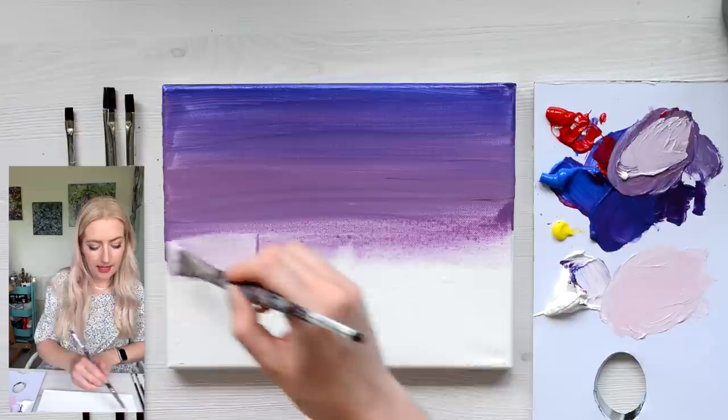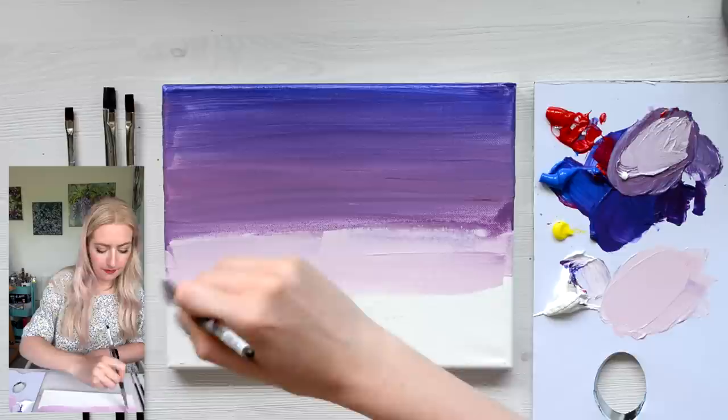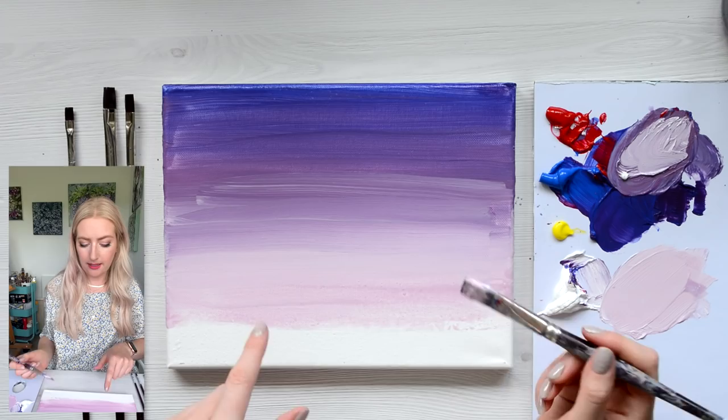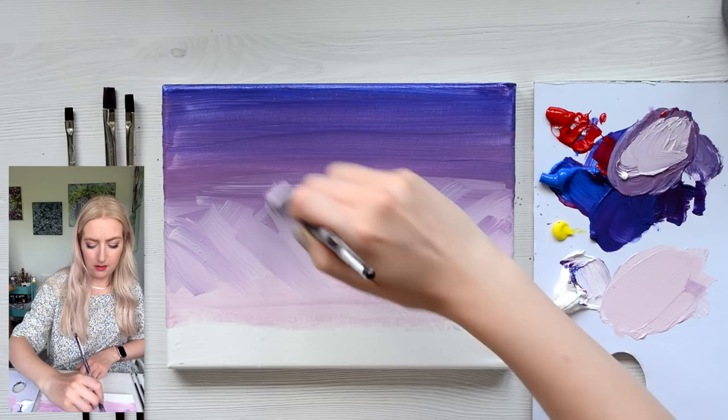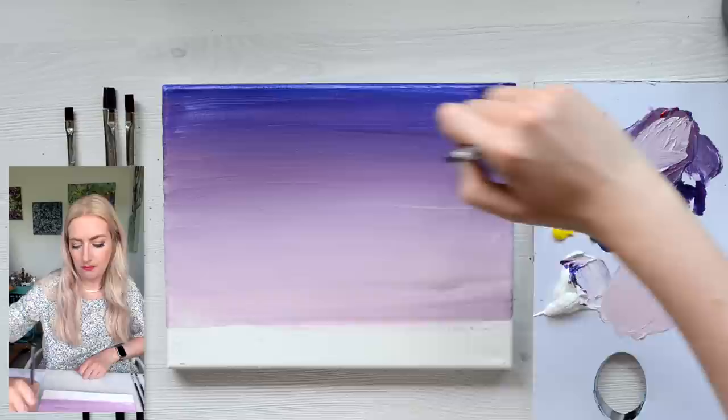Take that in just below, and don't worry if it mixes in a bit — that's what we want, we want it to mix in. Another little trick you can do to blend is to go diagonal like this, and then take it back side to side. That really just gives the blend a really nice mix.